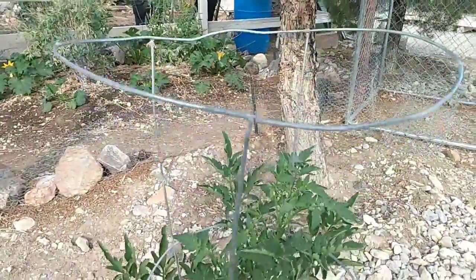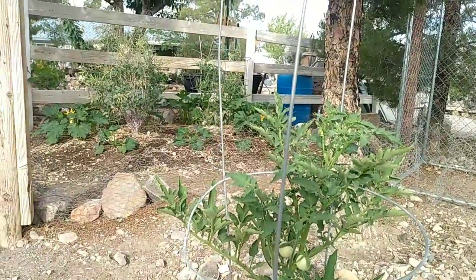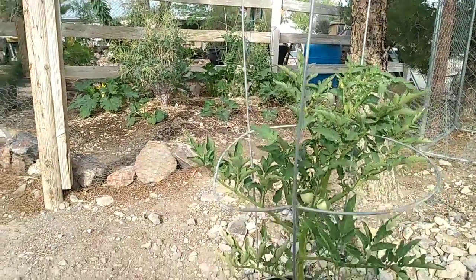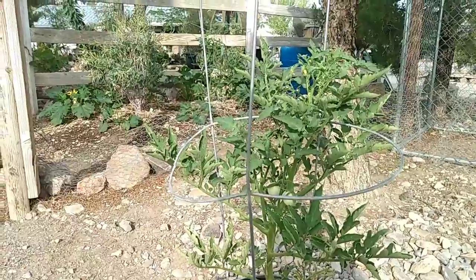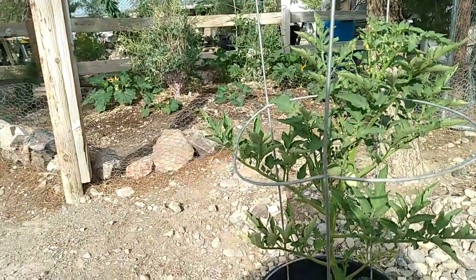I've been having a lot of this problem where these leaves curl up like this. I don't know if it's from overwatering, but they don't seem like they're getting overwatered. If anybody knows what causes that on the tomatoes, let me know.